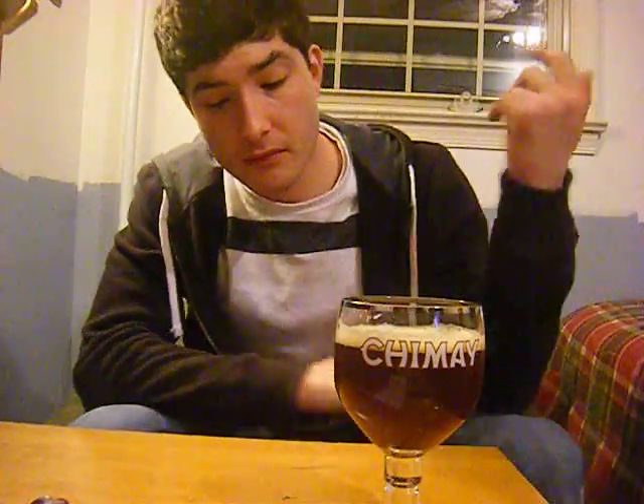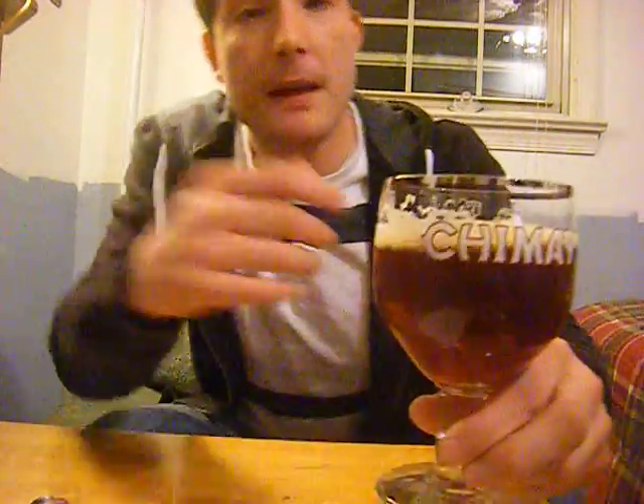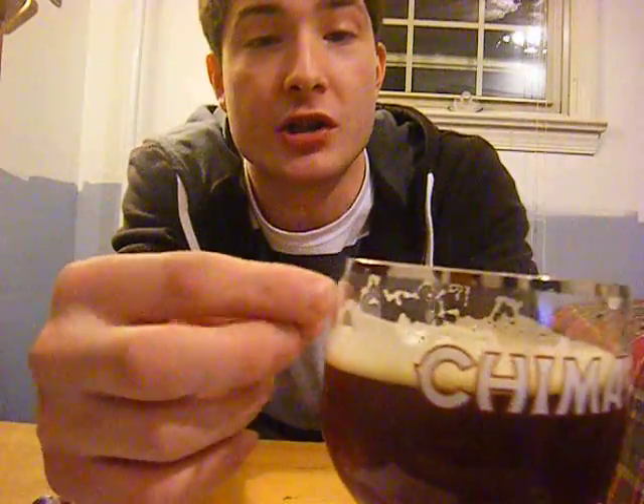You can taste pine. It doesn't even say it on the website, but it's pine. Let's see if I can taste those pale malts. I guess I don't know what I'm looking for enough — I couldn't taste it. But if you look, the head is actually beige. It's like a tannish, yellowish almost.